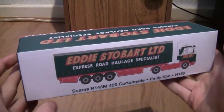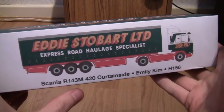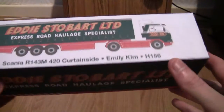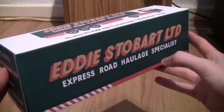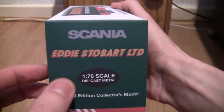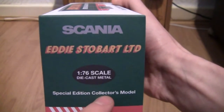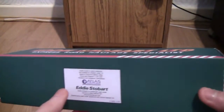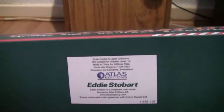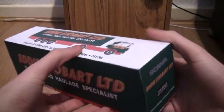As you can see here it is a Scania R143 420 curtain side, called Emily Kim and has the Fleet Registration Number H156. As we can tell by looking at the box it's in the Eddie Stobart Limited Express Road Haulage Specialist colours. It's a Scania in 1:76th scale and it's a special edition collector's model. Looking at the back we can see it is by Atlas Editions and it's actually produced by Oxford Diecast. So now you know that Oxford make them for Atlas.